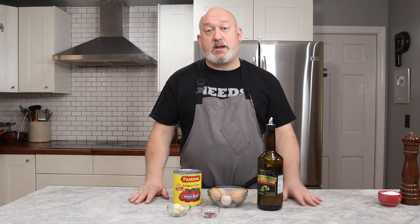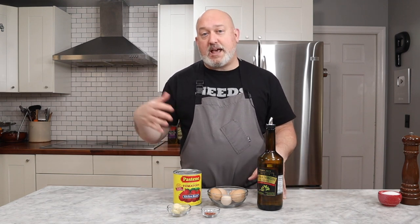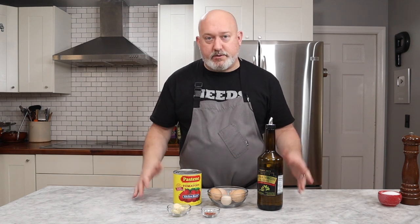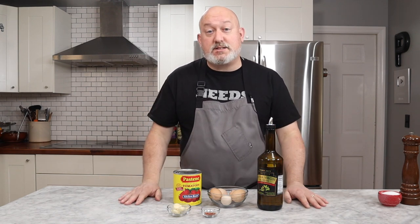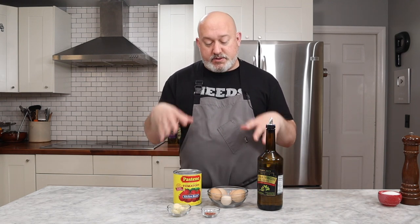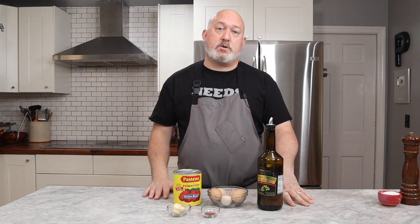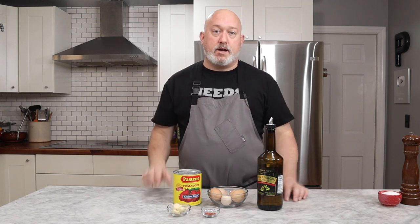Not only does it taste great, it's cheap. This is only four or five ingredients, a loaf of bread, salt and pepper obviously. It is easy, it doesn't take a long time, and if you want to add stuff to it, you can. With this we only have a few ingredients, but if you want to add some bacon or pancetta, some peppers — you can. It's modifiable, you can modify it to what you want.